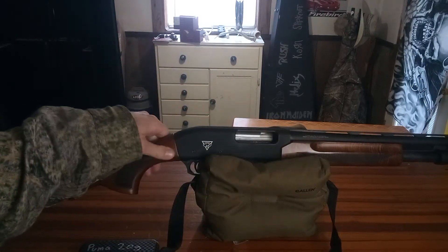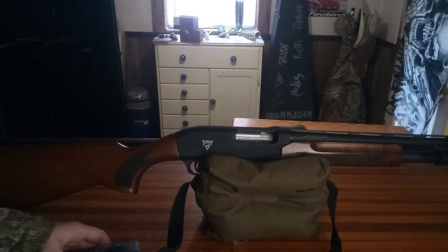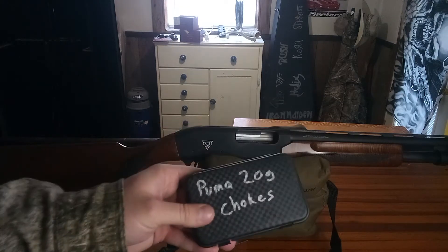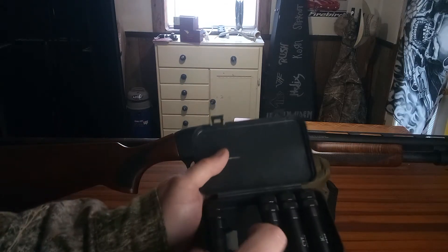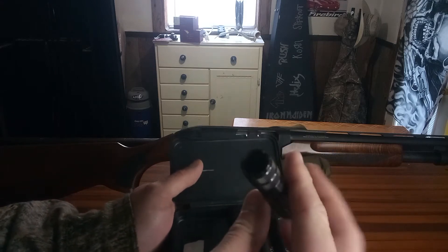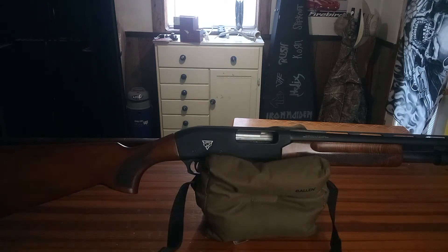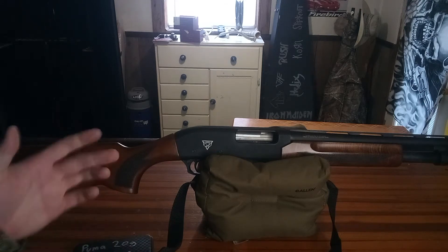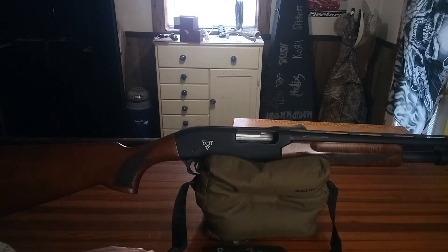It's a 20 gauge, 3 inch chamber. It did come with a choke set — came with five extended chokes, and they are pretty nice. Here's a modified here; I got the improved modified in there now for shooting trap. The lowest I shot was a 23 — for those who shoot trap, there's 25 birds in a round — so it shot pretty good. I was pretty happy with it.